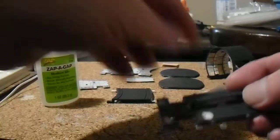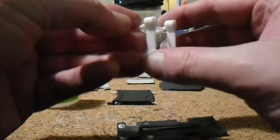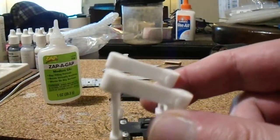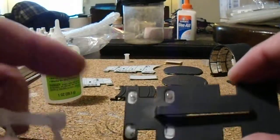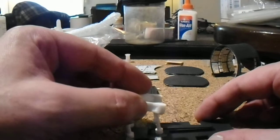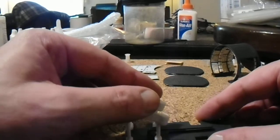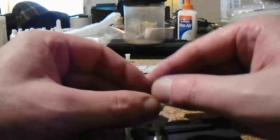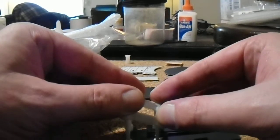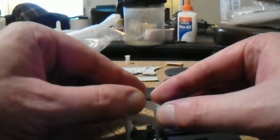The angle faces forward towards the lug light, as such, and we'll just seat this in nice and proper. Give it about 10 seconds to set up.